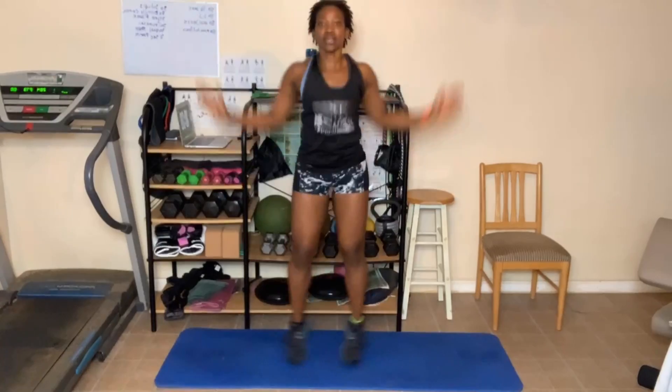Go right to jumping jacks. One, two, three, four, five, six, seven, eight, nine — and step it out. One, two, three, four — you got it — five, six — take the break if you need it — nine, ten. One, two, three, four, five, six, seven, eight, nine, ten. Go — one, two, three, five, six, seven, eight, nine — last ten: ten, nine, eight, seven, six, five, four.